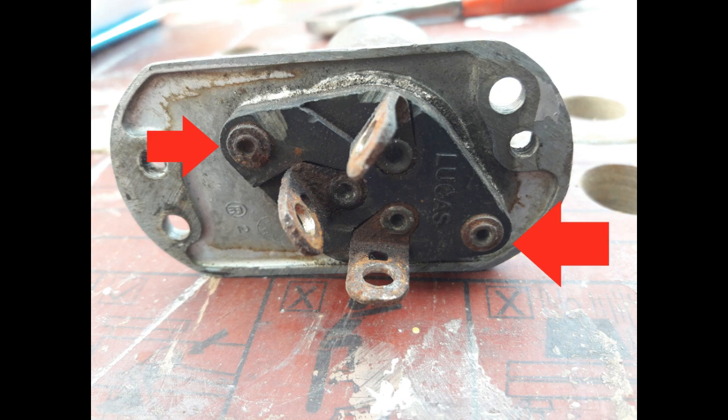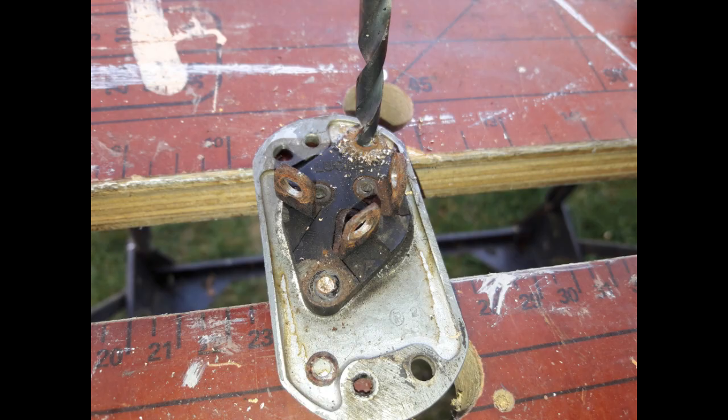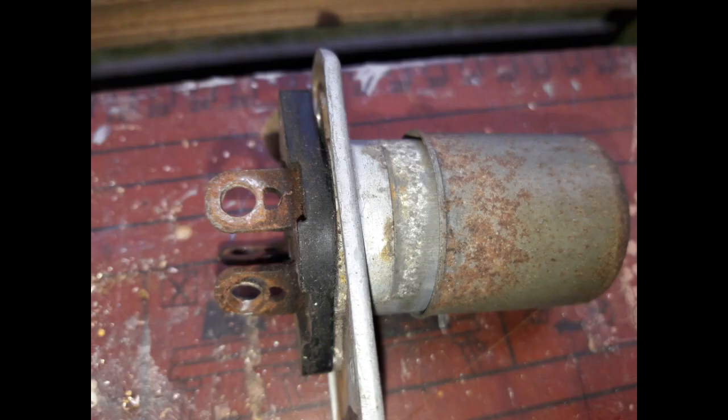When we get it apart it comes apart very easily and there are just three contacts inside. We drill off one and then the other — you can see the washer there, reasonably intact. We separate the switch, and when we put it back together we'll put a little bit of silicone sealant around the edge there just to help keep the moisture out.